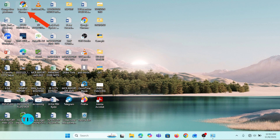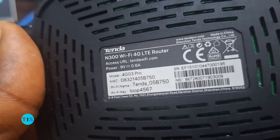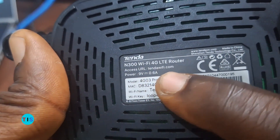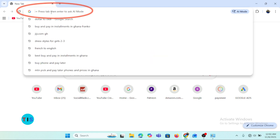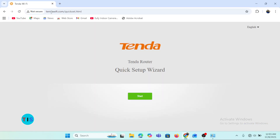I'll open up the Chrome browser from my desktop. In the address bar, I'll enter the URL that is on the router — the access URL to the router is tenderwifi.com. So I enter tenderwifi.com and press Enter. This brings us to the web management page of the router, and we'll follow the guide to successfully set up the router. We can click 'Start.'